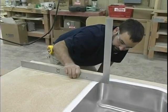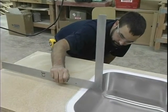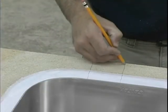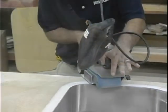Check with a straight edge as you sand to ensure that you don't produce any dips in the sink or substrate. Drawing pencil lines perpendicular to the sink wall can provide a good visual guide during the sanding process.